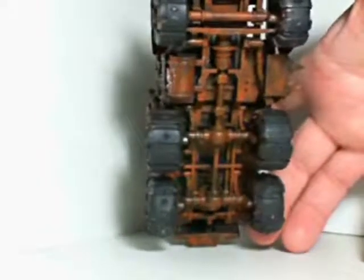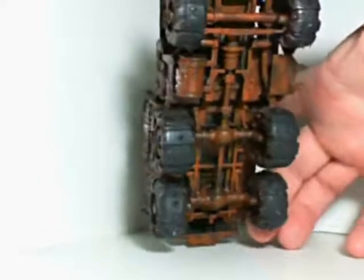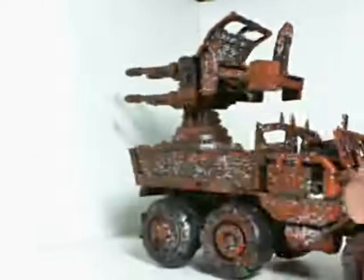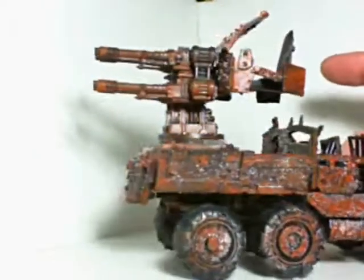Let me just show you the bottom here. The bottom's not going to have any paint on it, it's just going to stay rusty. I'm going to do some more vermin brown on it because there's too much showing. I'm going to be using areas like this on the battle wagon if it comes out okay.